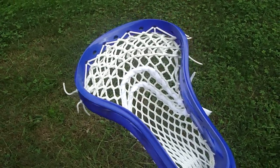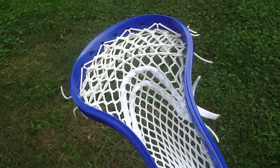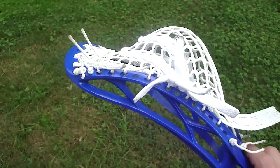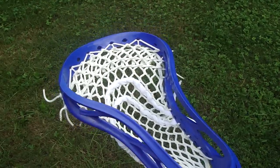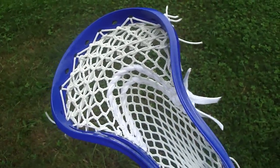Hey guys, here we have a clutch, just a regular clutch that a customer dropped off for me today to be strung. They wanted just all white mesh with all white shooting strings and all white sidewalls. I think all white on a colored head always looks really clean, so I was happy about that.